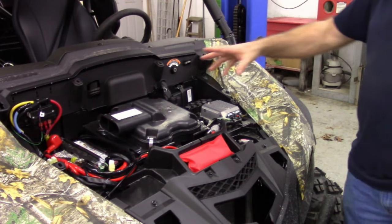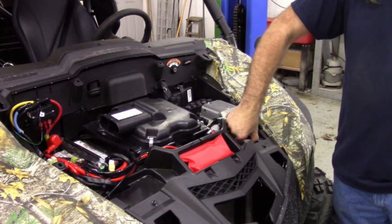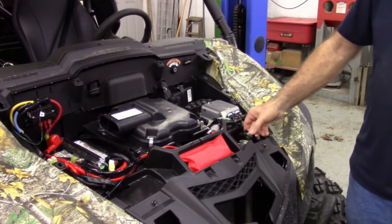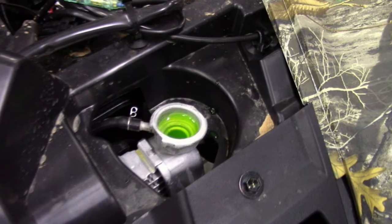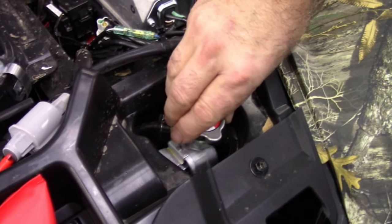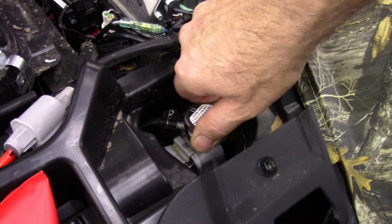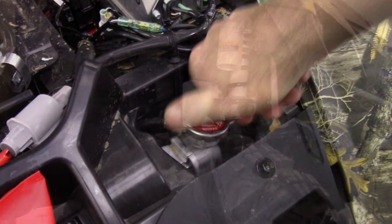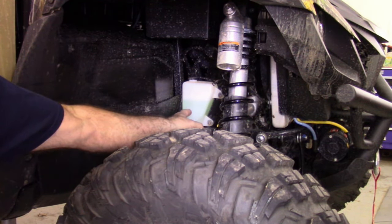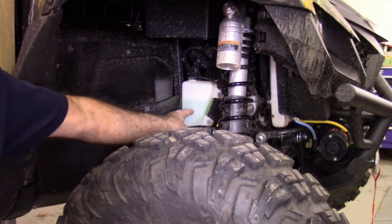Since we've got the hood already off, we'll go ahead and check the coolant. The radiator is right here — just make sure it's topped off. You also want to check your coolant tank on the passenger side. Just make sure it's up to the full line.